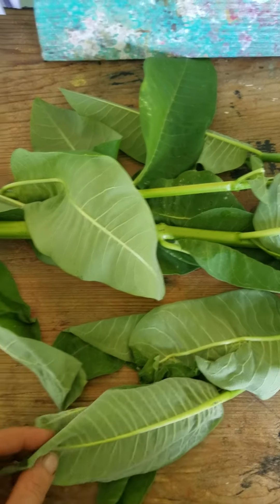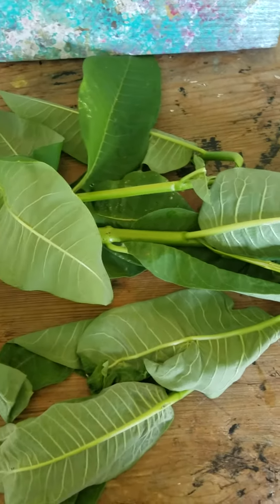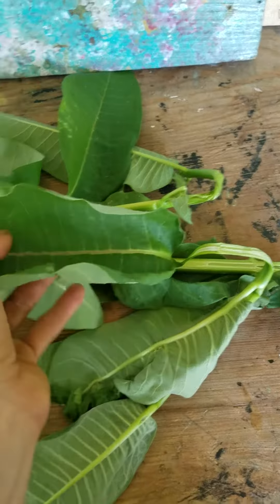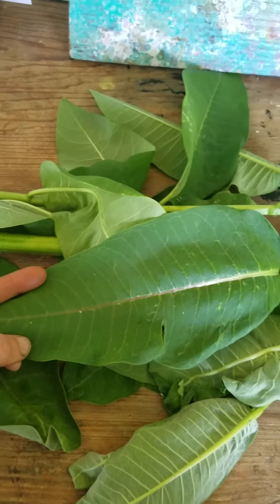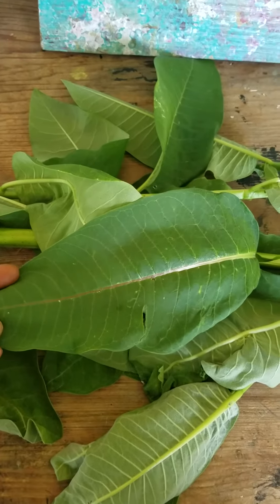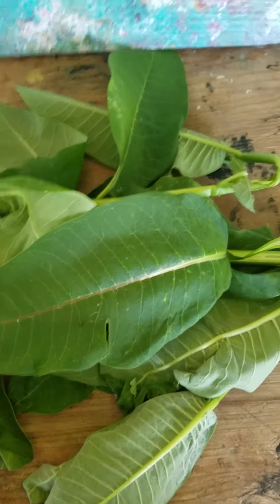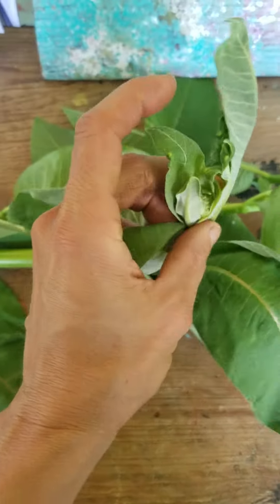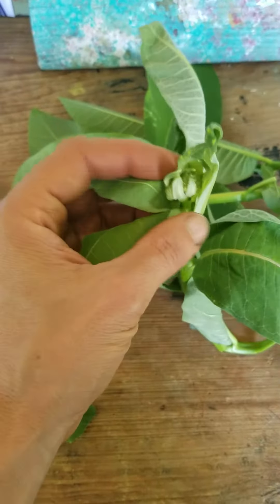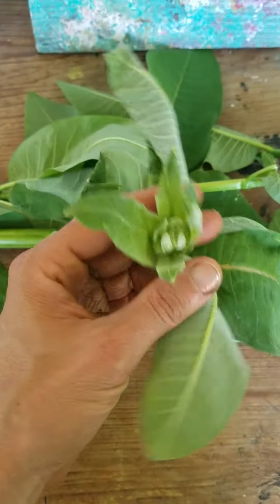Today I'm filming something we gathered on our walk. This is common milkweed. I'm gonna try to attempt the Latin name Asclepias syriaca, and I'm not that familiar with this plant to be honest. It is not one that I use or keep on hand, but it is fun to identify new plants in our area.